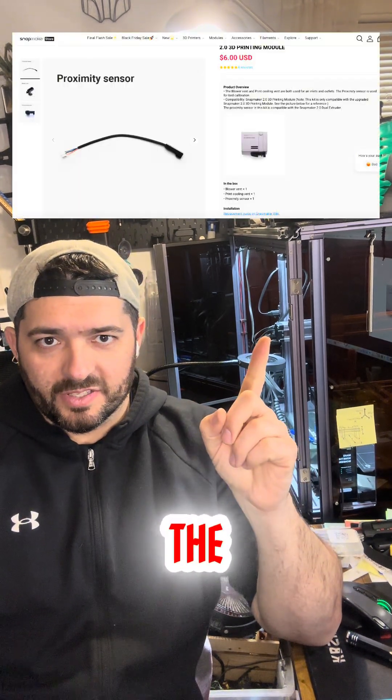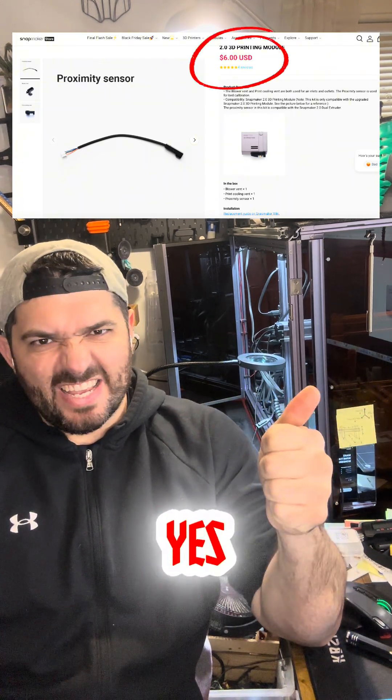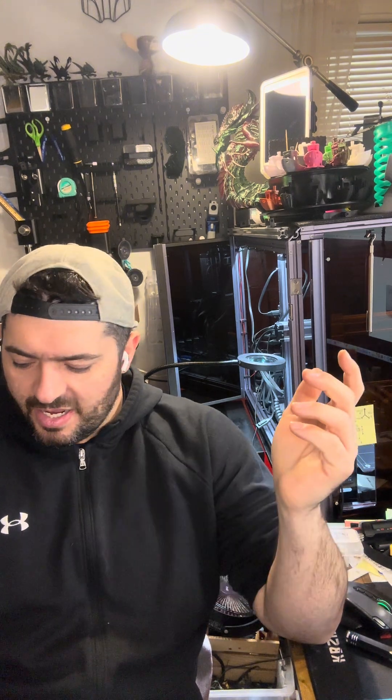I found that yes, they do sell replacement proximity sensors — I'll put it on the screen right here — and they are only six dollars. Awesome, great. Six bucks, I can do that. I can just wait a few days for it to be shipped.